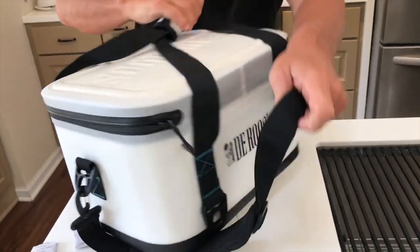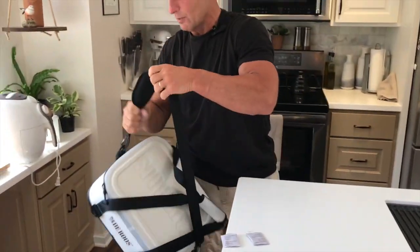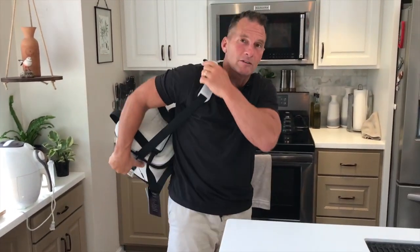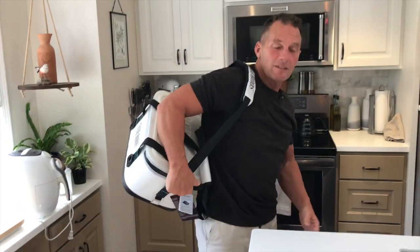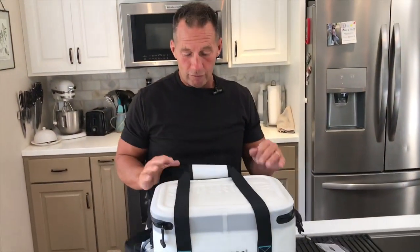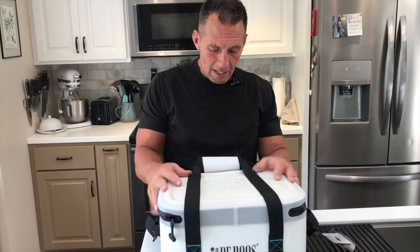It's got a handle like I'd normally carry it, and I'm ready to kind of rock and roll, walk around a little bit, and I can go canoeing with this. This is probably what's going to happen — I'm going to take this next time we go canoeing or paddleboarding. I want to keep something waterproof, put some food in here, put some beverages in here, and be good to go.